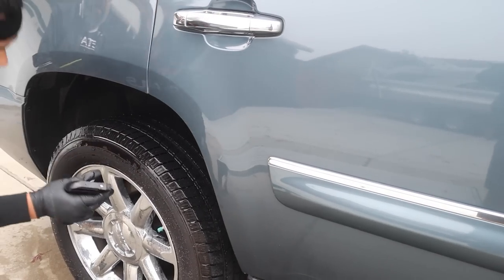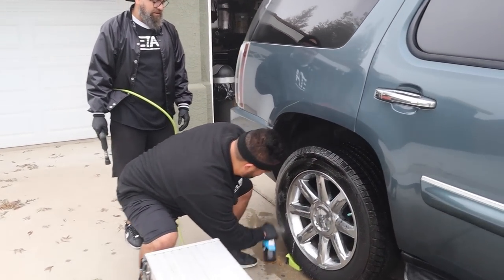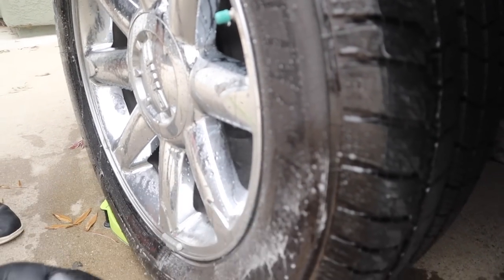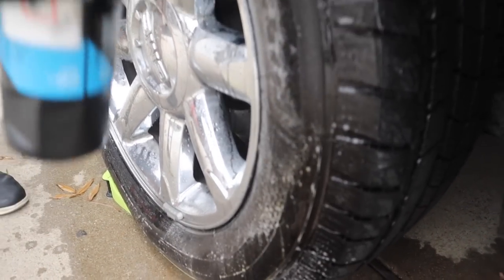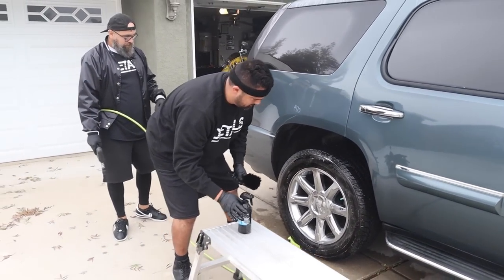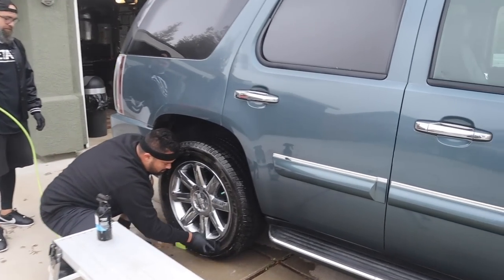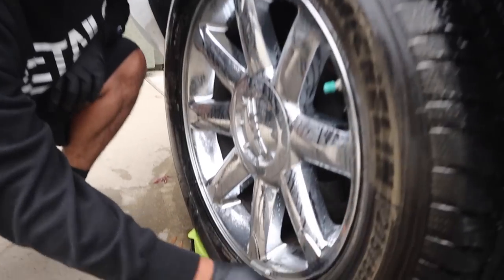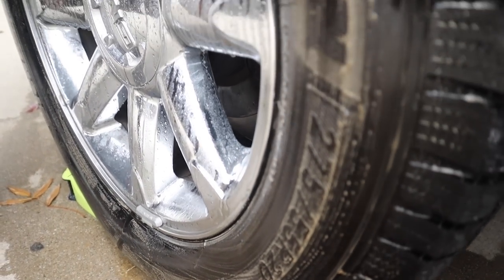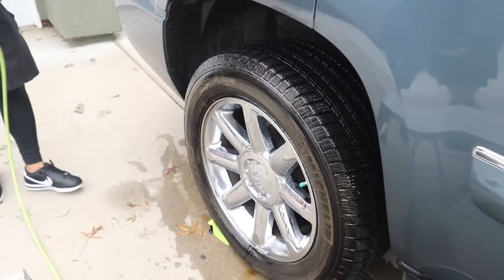So this is going to be the first application. As you can see, you'll start to see the brake dust and all the grime starting to dissipate off the tire, which is a good sign showing that the agents are working. That's why it turns kind of brownish — because of the dirt. This product is a little bit more on the expensive side.